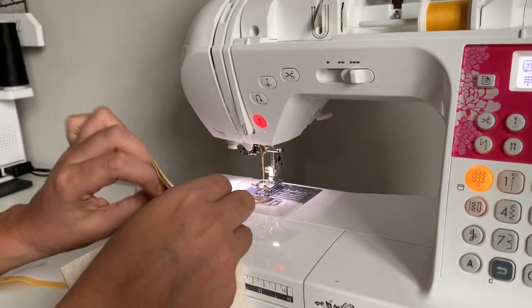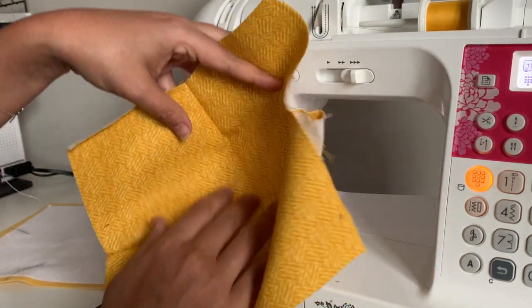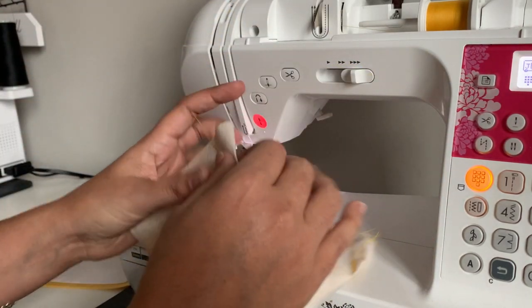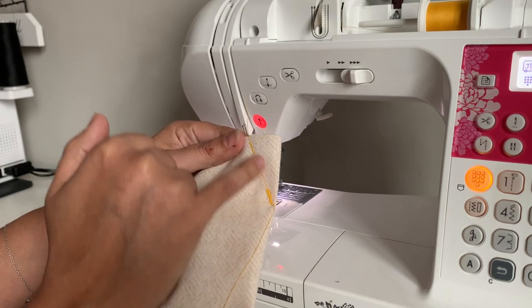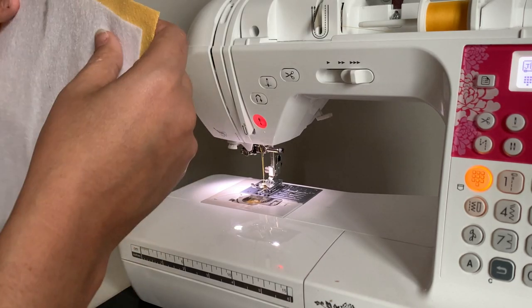When you're done doing all four darts you get something that looks kind of like a fabric bowl. We are going to trim away to about a quarter of an inch on all four of these darts as well. Go ahead and do your fleece version the same way.